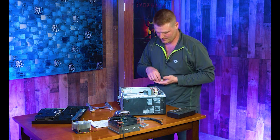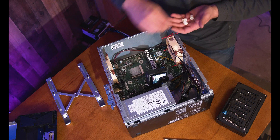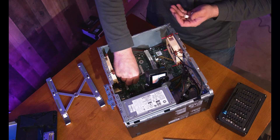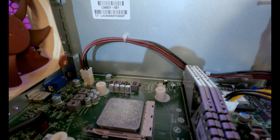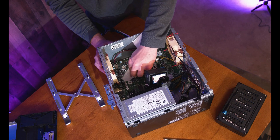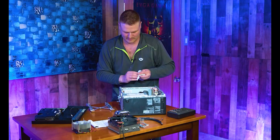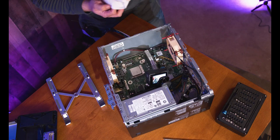We're going to grab our four standoffs and plop them down in here. Make sure you clean the CPU first — use isopropyl alcohol or a paper towel. I like isopropyl alcohol because it makes it much easier. This thermal paste was applied recently so it's still a little gooey, but get it nice and clean.